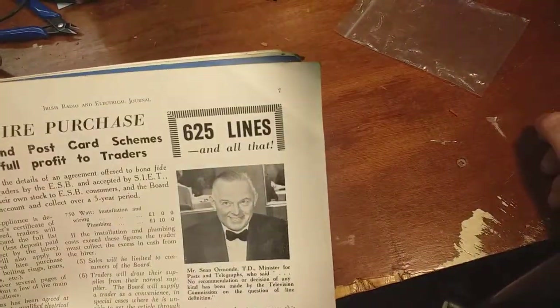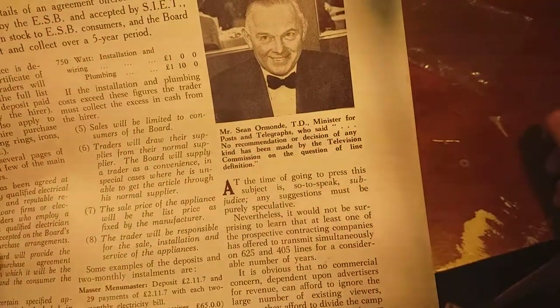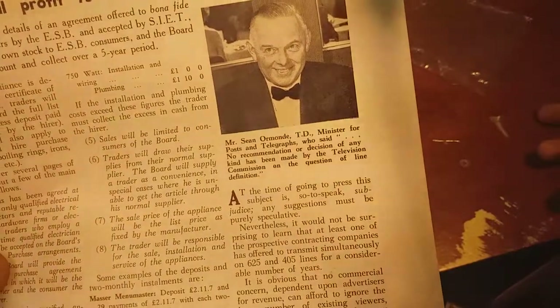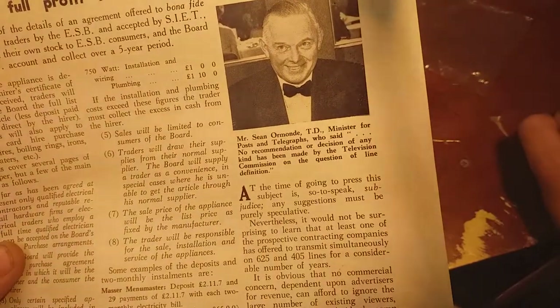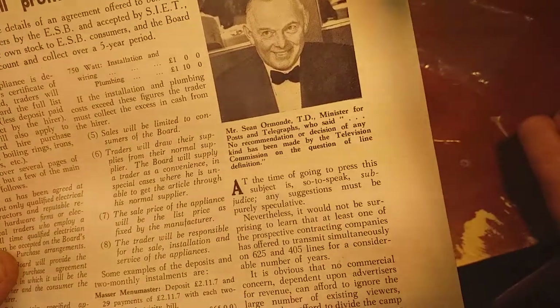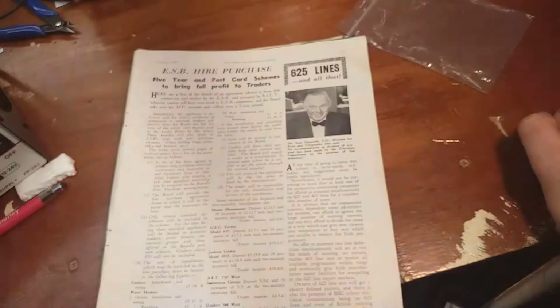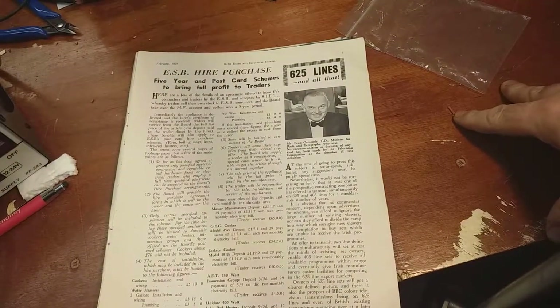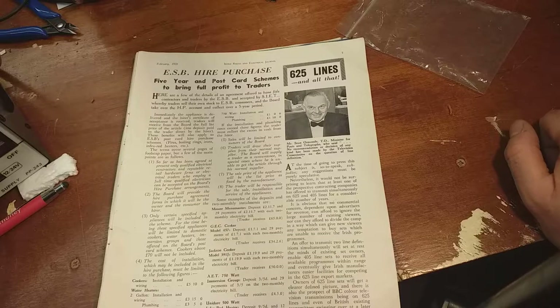It was February '59 - we were just thinking about starting our own television service, 625 lines and all that. Mr. Shane Orman, Teachta Dála, Minister for Posts and Telegraphs, said: 'No recommendation or decision of any kind has been made by the Television Commission on the question of line definition.' Without going into great detail, there was already quite a lot of televisions in use on the East Coast and up along the border for BBC and ITV, and of course they were all 405 line sets. So people were quite upset at the idea of RTE starting up on 625 lines and having to buy a second set just to get RTE.